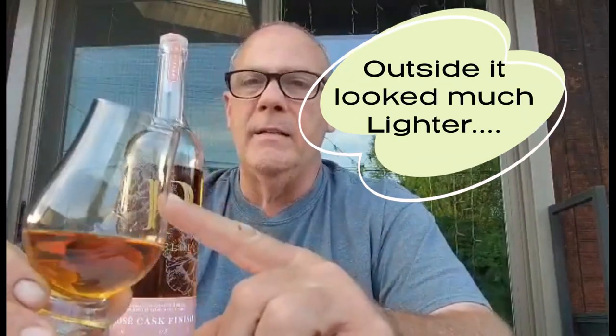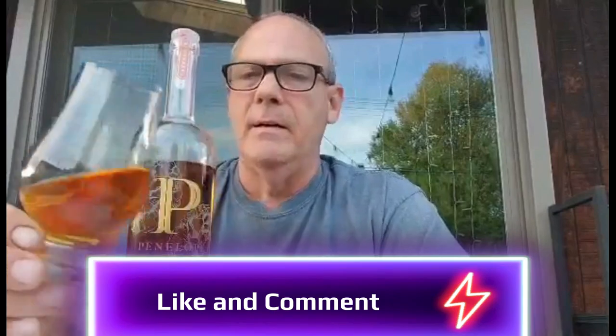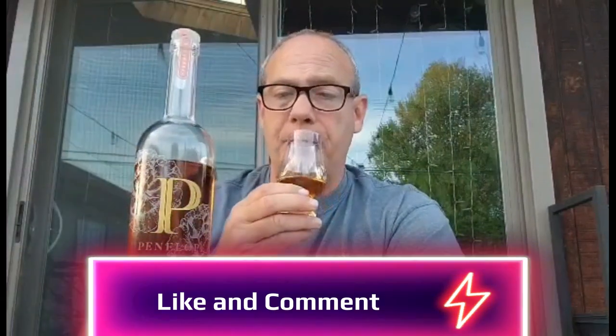Looking at the glass, it is lighter in color — it doesn't have that deep caramel look. It looks fairly clear in some spots, so it's definitely a lighter color and doesn't come off as dark as most whiskeys. It does have some good legs, coating the glass very well. This is batch number seven for those that wanted to know.